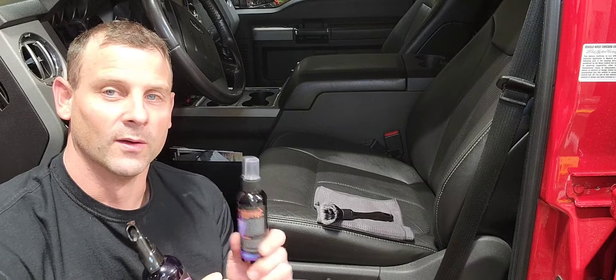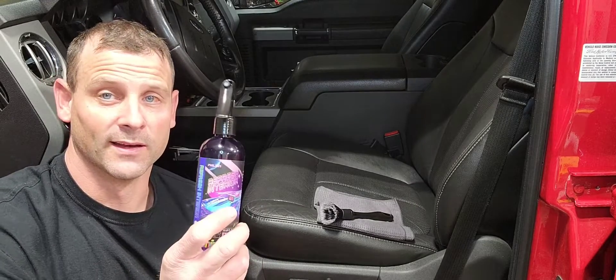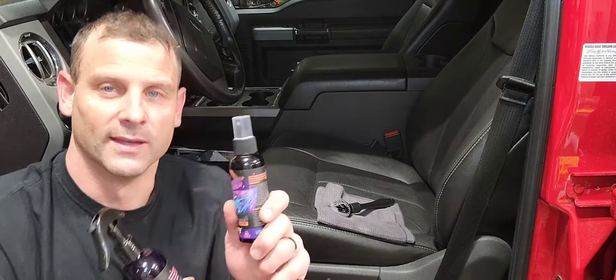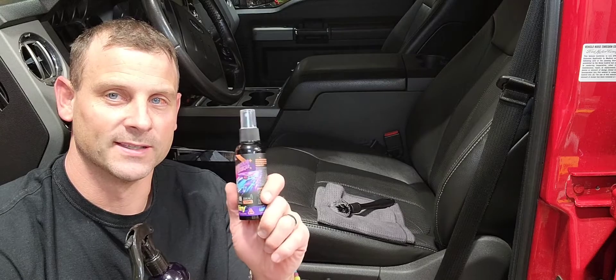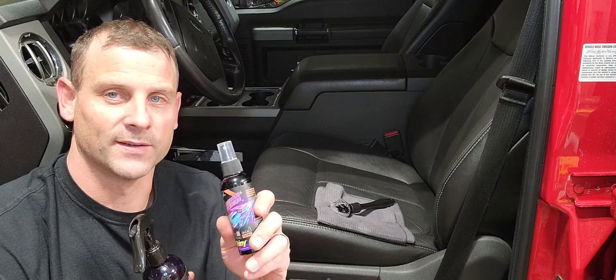I'm going to go ahead and finish up the rest of the entire interior of my car with this setup, doing the exact same steps of cleaning with the soft bristled brush that they give you, drying it with a microfiber towel, and then coming back in to give it that fresh new car shine with the luminous interior spray. Pretty awesome product — check one out for yourself. Thanks for watching.